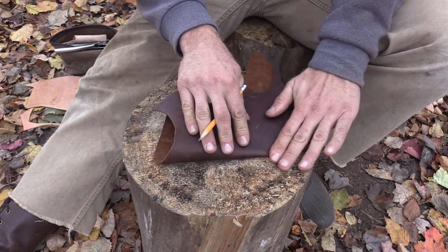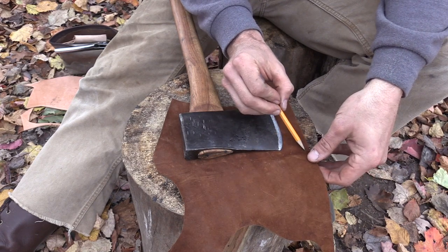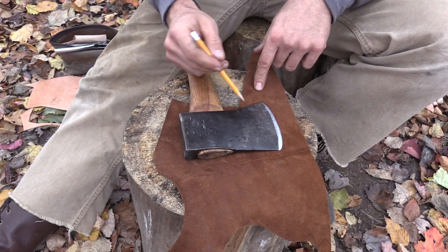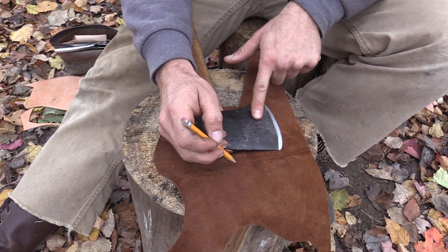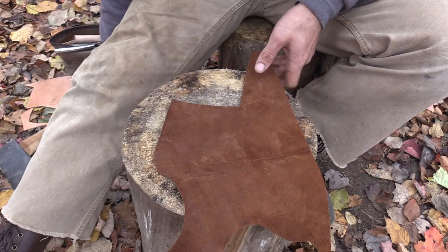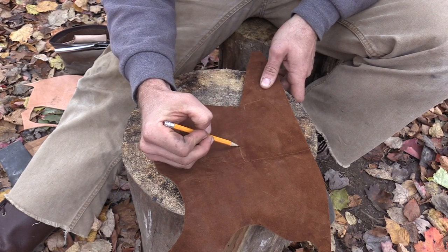I'm going to fold this back over and try to get a nice tight crease in here — that's where I want to go up to. I'm going to draw a line along that crease. At this point I know that's the top section of my sheath and I know my sheath is going to end here. I'm going to remove my axe and think about where I want the sheath to end — somewhere right before my handle comes through — and mark it about here.